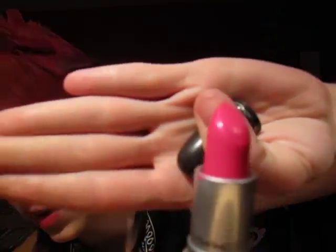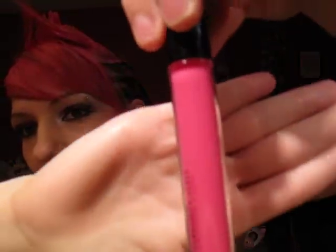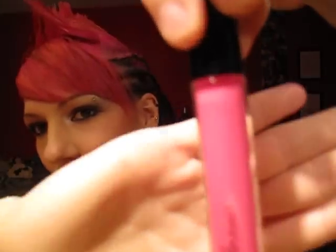On my lips, I used Show Orchid, which used to be Pro but now I believe it's permanent. And Loud and Lovely — actually, MAC Cream Sheen Glass.